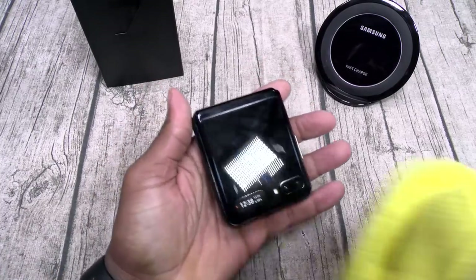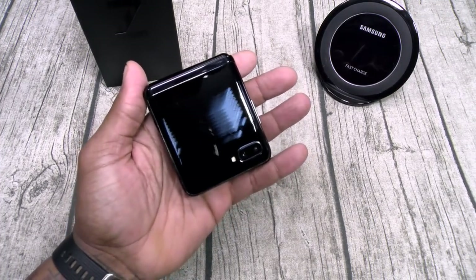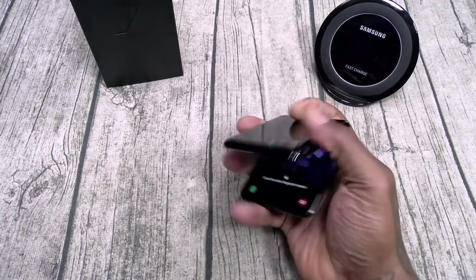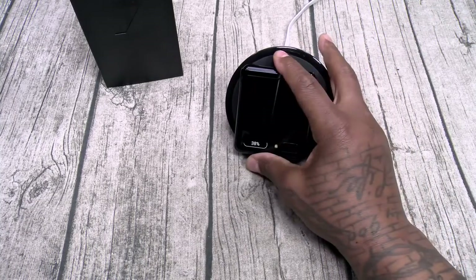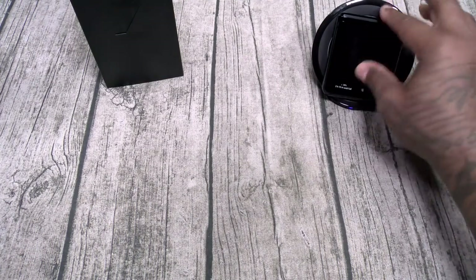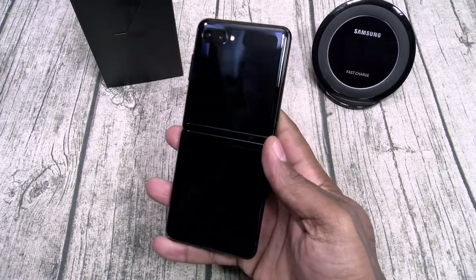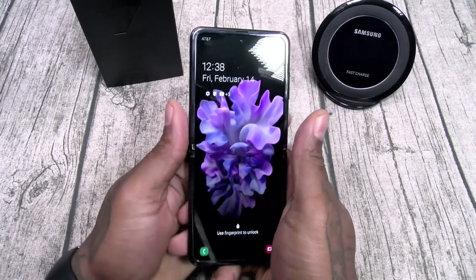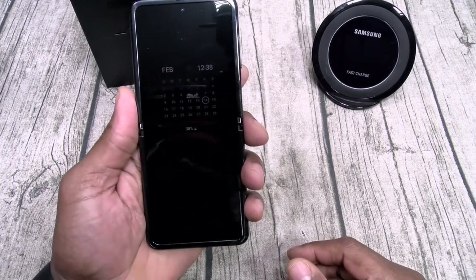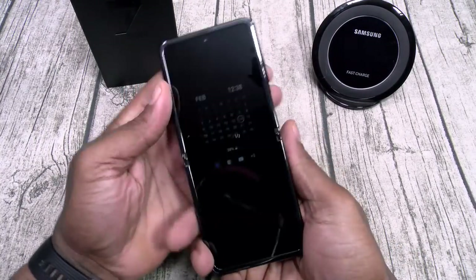They do have some dope cases available, but this is one of those phones I'm probably going to want to rock with no case. On Samsung's website, they do have a nice leather one, so I might check that out. On a scale of 1 to 10, this is a major — I'm already loving it, I'm already obsessed. If there's anything y'all want me to cover specifically when I do my full review, leave it in the comment section. We're going to go over everything from top to bottom, tear it apart from inside to out. Samsung Galaxy Z Flip — hit me up in the comments, let me know what y'all think.